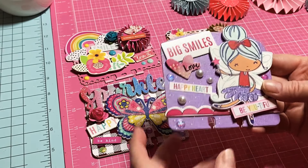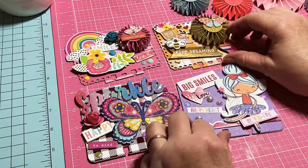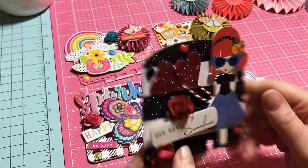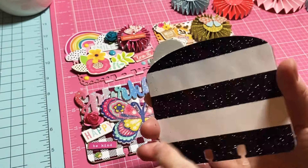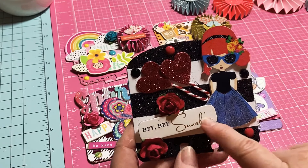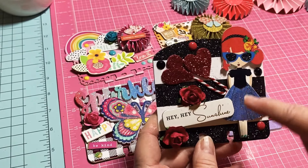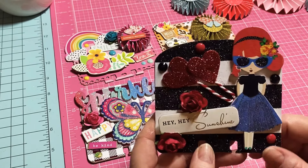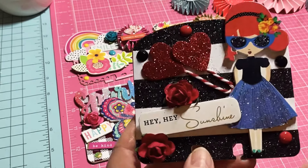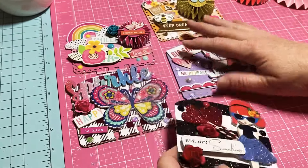I think this last one is my favorite. I had this black and white glittery paper and added it to this memory deck. It says 'Hey Hey Sunshine' — the girl is just absolutely darling. I put some twine on here with two hearts to make it look like she's holding balloons, plus a simple red rose and some black and red jimmies. Isn't that just sweet and glitzy?